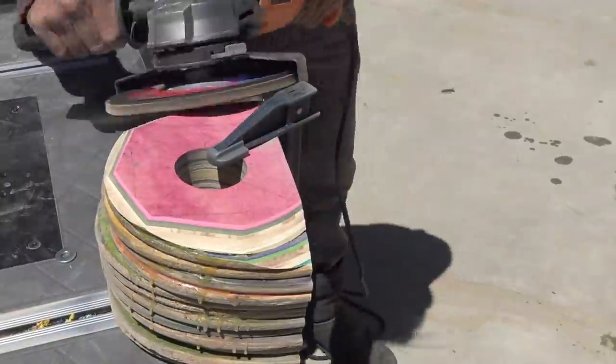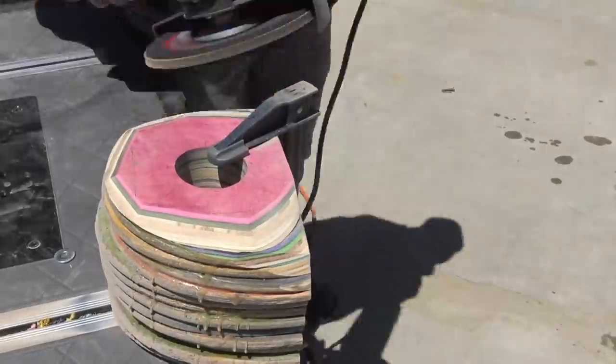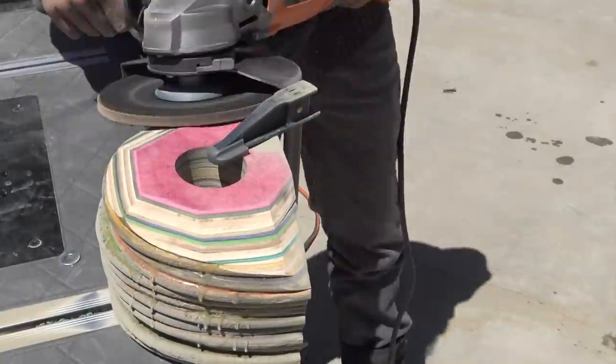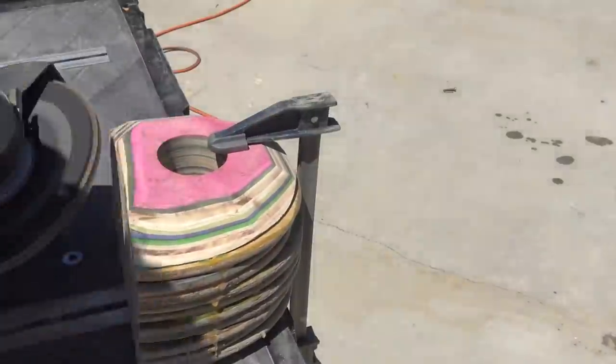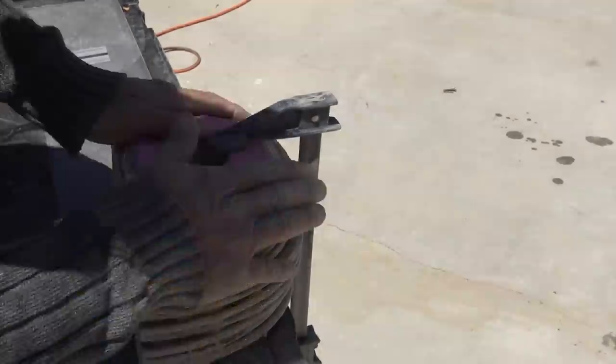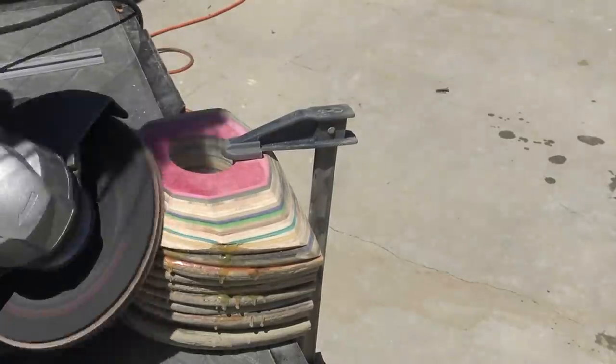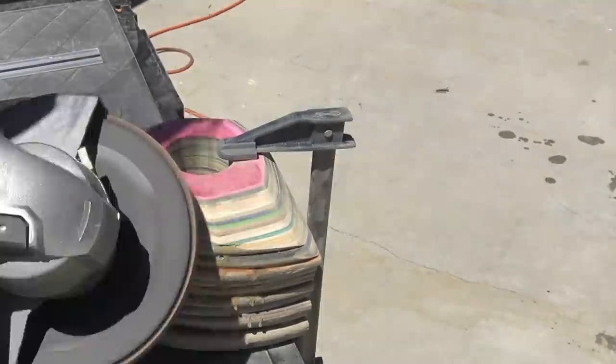We did the majority of the shaping for this project using an angle grinder and a 40-grit flap disc. We used a big angle grinder on this one which helped us remove material really quickly. We did this all by eye, just kind of keeping the hole in the center of the mass as we shaped the block.